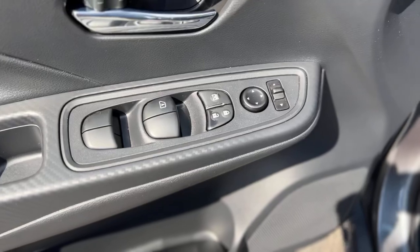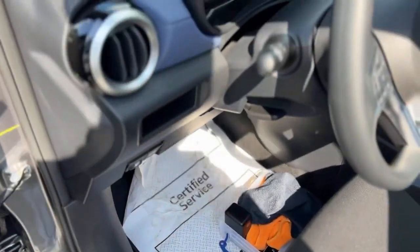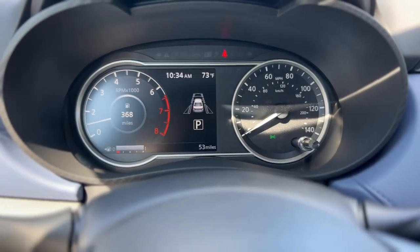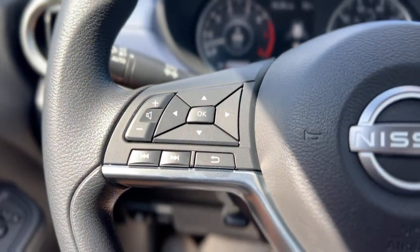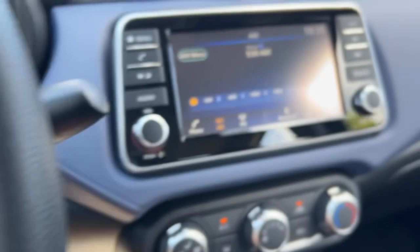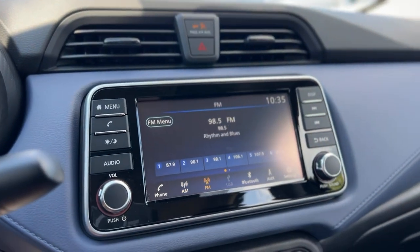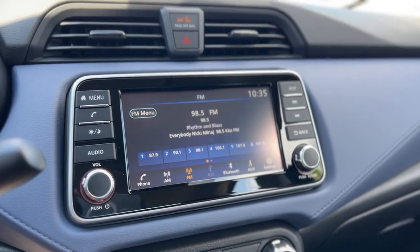Up front you've got power windows and power mirrors. Here's a look at your gauge cluster, with audio and cruise controls on the steering wheel. It does have AM, FM, USB, Bluetooth, and auxiliary connectivity.